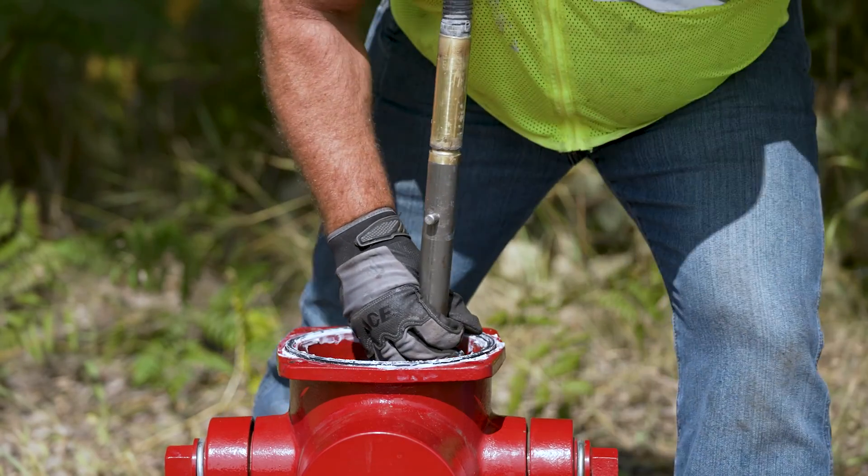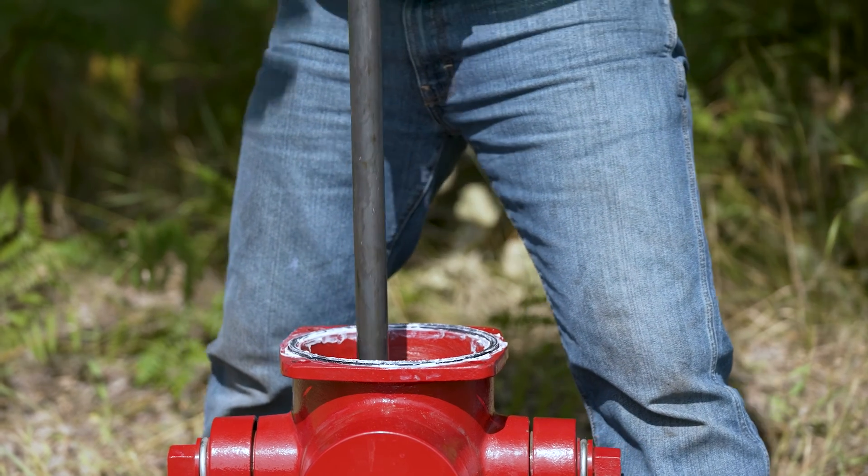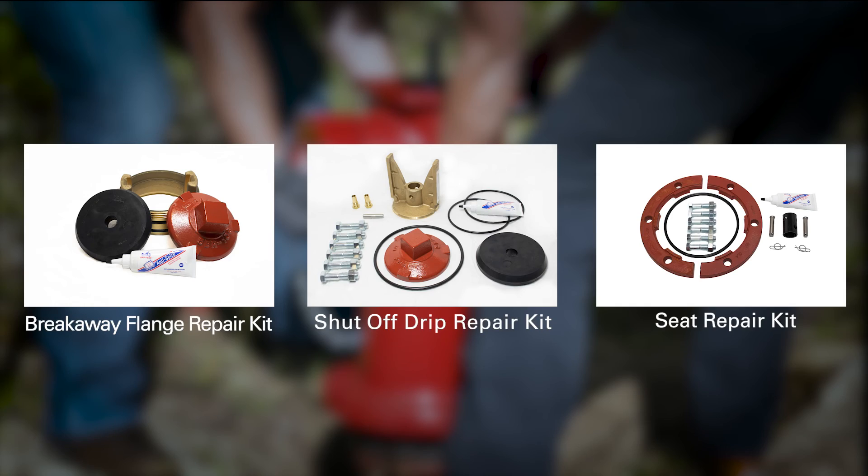This video will show you how to repair the main valve on an EJ Watermaster CD fire hydrant. EJ repair kits are available for the 5CD 250 as well as the 5CD 350 hydrants.